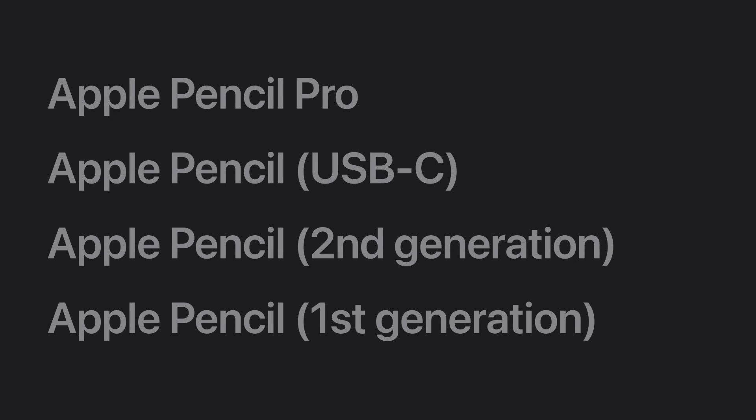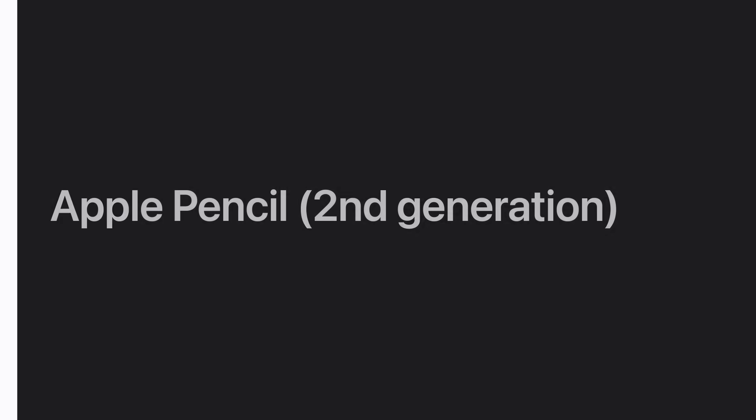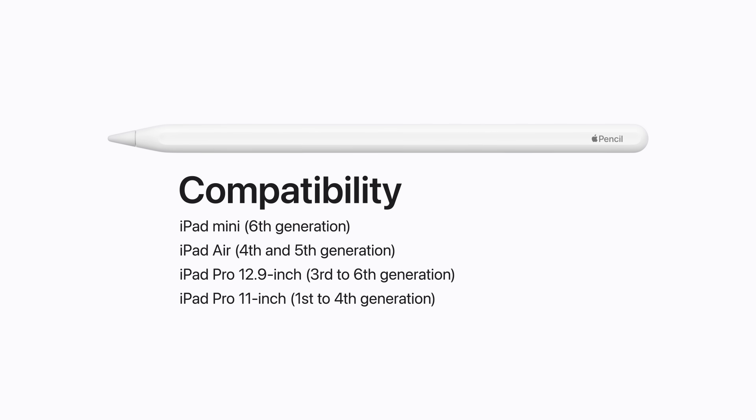Now, let's learn how to identify Apple Pencil 2nd Generation and how to pair it with your iPad. Apple Pencil 2nd Generation is labeled 'Apple Pencil,' has a matte finish, a flat side, and no ports or connectors. It's compatible with iPad Mini 6th Generation.